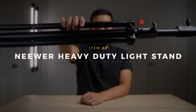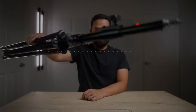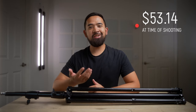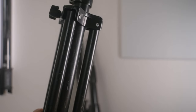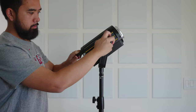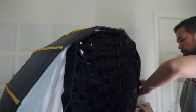Next up is the Neewer heavy-duty light stand. Light stands aren't the most exciting thing to buy, but they're definitely essential, and finding reliable ones at an affordable price makes it much easier. I have three of these stands and I've used them for over three years on hundreds of shoots — they've been battle tested with no sign of breaking down. The heaviest thing they've held is a Godox VL300 with a 48-inch softbox. I can't recommend these stands more.